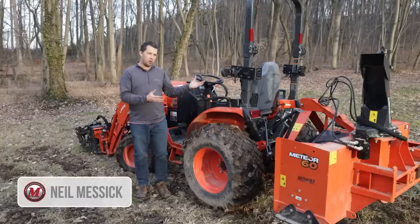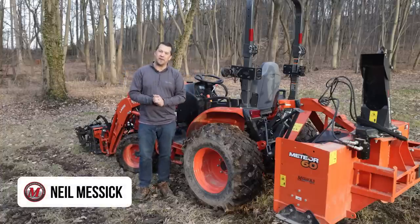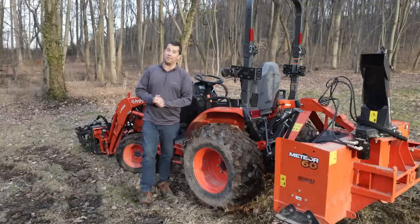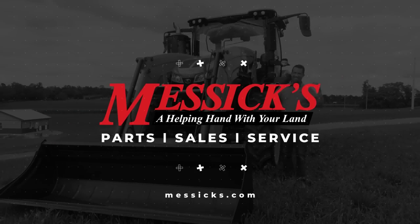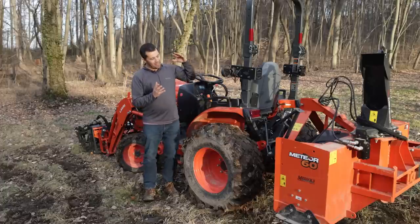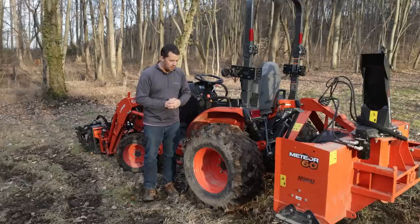Neil from Messick's here to talk about my personal tractor and an interesting exchange that I had with a customer last week. I'm standing here with my personal tractor and thinking through a scenario that was really relevant to a conversation I had with a customer the other day.